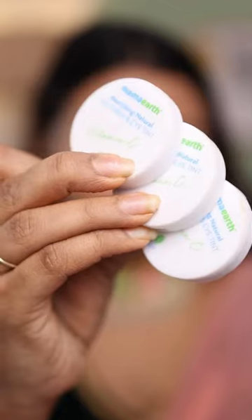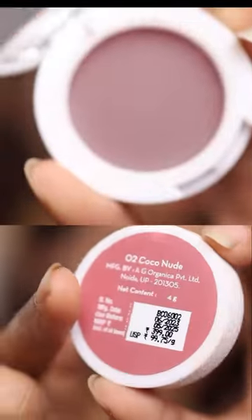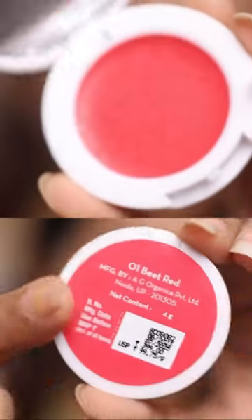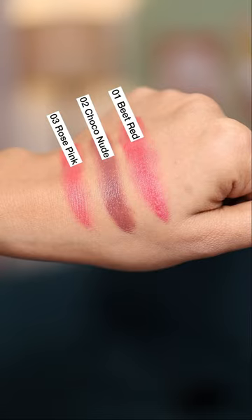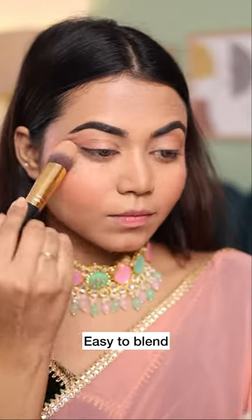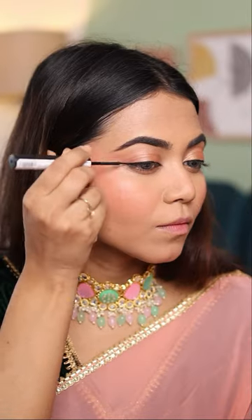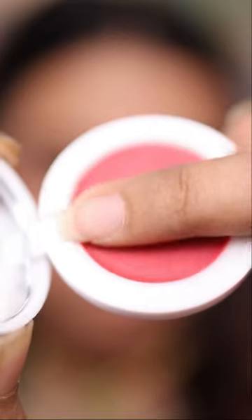Next, I'm going to apply MamaEarth Lip and Cheek Tint, available in three gorgeous shades. Monochrome makeup looks are always gorgeous, so I'm using shade 01, which is Beet Red, to create a peachy monochromatic look. I'm applying it on my eyes, cheeks, nose, and chin as well. It's super easy to blend and long lasting. Don't forget to use some loose powder on your eyelids to prevent creasing. Applying some mascara and liner, and to complete this look I'm applying the same shade on my lips as well.